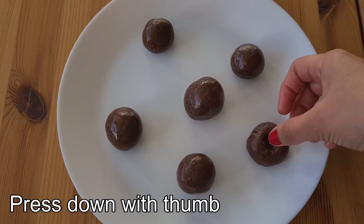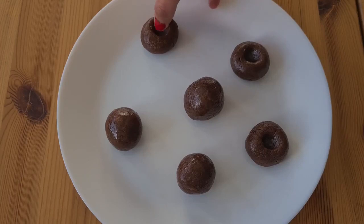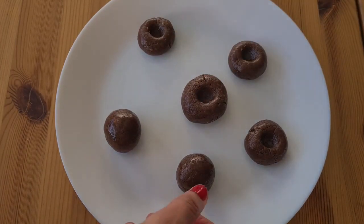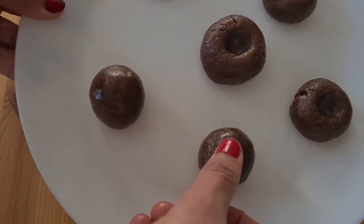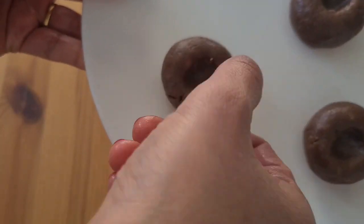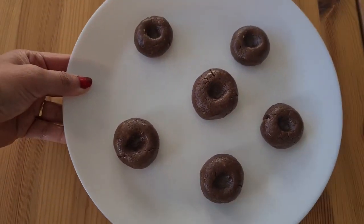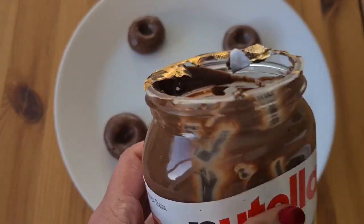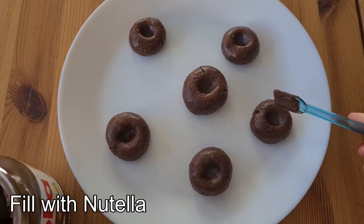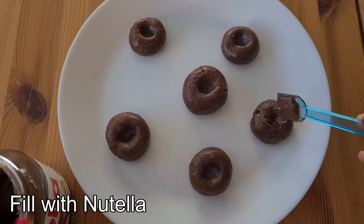Then I press down the center part of the dough with my thumb. Afterwards, I have filled approximately half teaspoon of Nutella into that impression at the center of the dough.